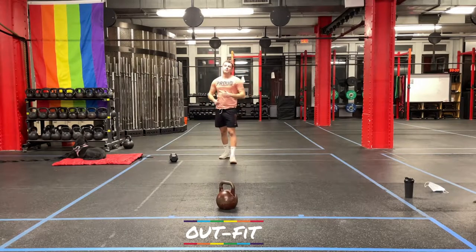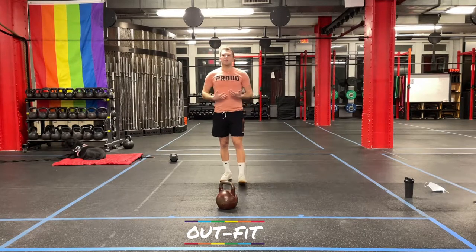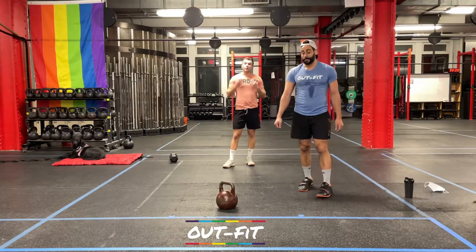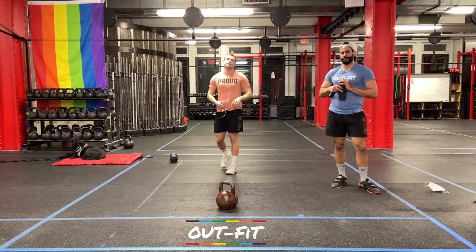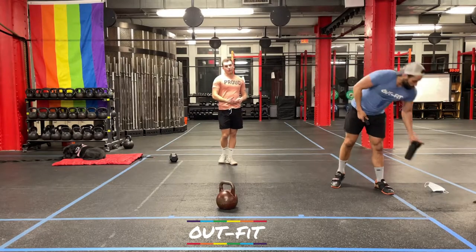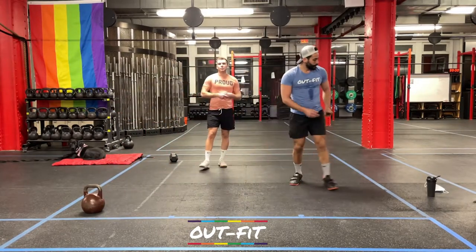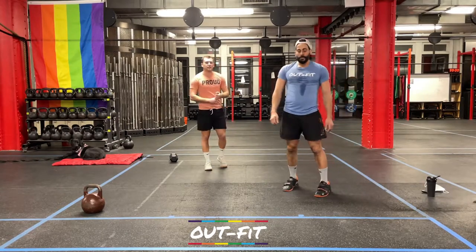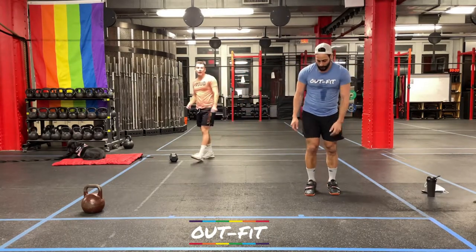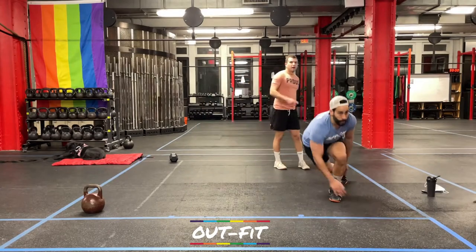Today's workout — we're going to do six rounds of it. It is an E3MOM — every three minutes on the minute, you have four different movements to get done. If you finish all four movements, you have the rest of that three-minute window to rest. If you don't finish your reps for the last movement, that's all right — the clock's going to reset. At the beginning of every three minutes, you're going to go right back in from the top. So the faster you go, the more rest you can earn. Not necessarily the smartest way to do this — keep a steady pace, see how it goes in that first round. Four movements. First movement is skier hops — he's going to take a nice big hop to the right and touch his left foot on the ground there with the right hand, then a nice big hop to the left. Each one counts as one — we're doing 20.